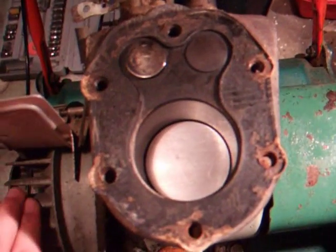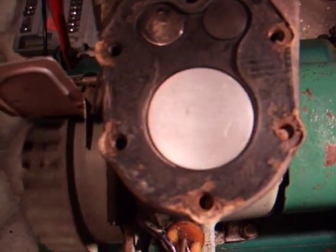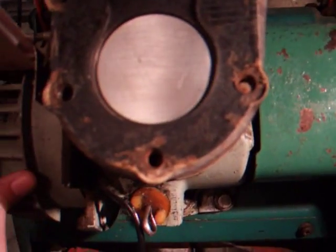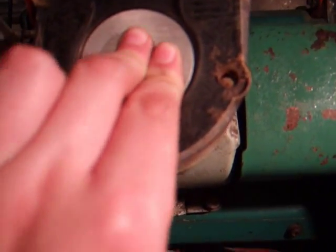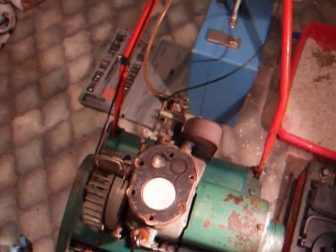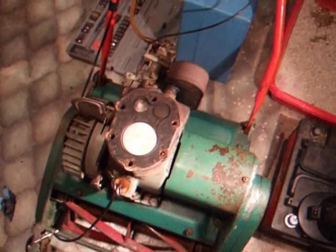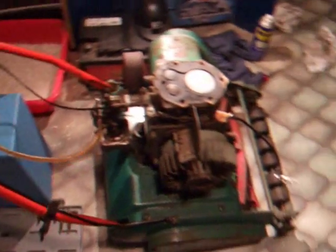Got the valves cleaned off now. The intake valves came up a bit better than the exhaust valve, but they certainly look cleaner now - all the carbon around the valves is gone. The cylinder is all cleaned off and moves up and down nicely. For part two, we'll be stripping off the old gasket, putting on the new gasket, and putting in thicker oil, then we'll see what she goes like again.